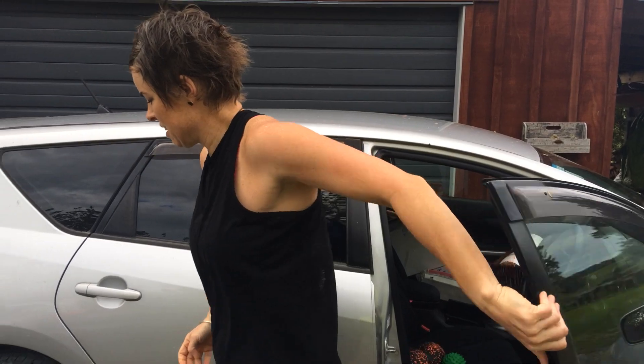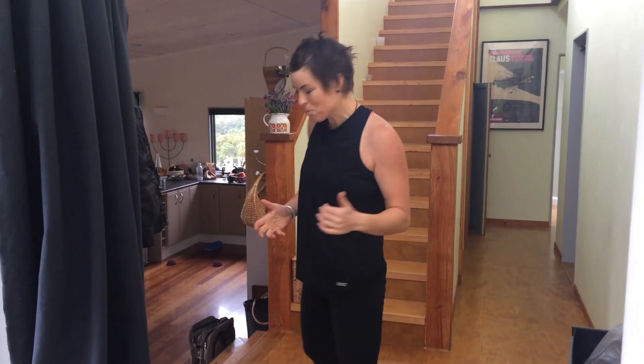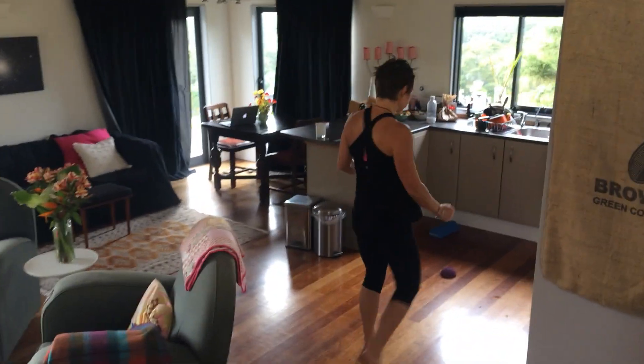Now into the house — obviously no shoes. I have things everywhere. It's a little bit chaotic in our house today because most of the things are in the car ready for your workshop, but in the kitchen, have things on the floor.